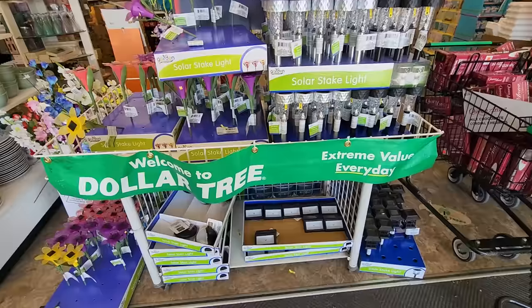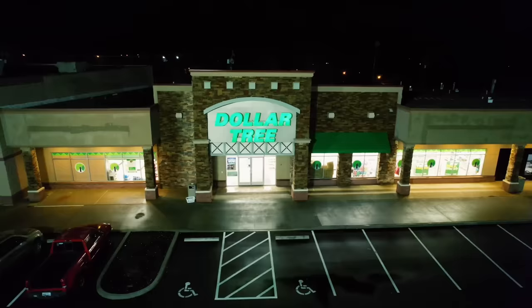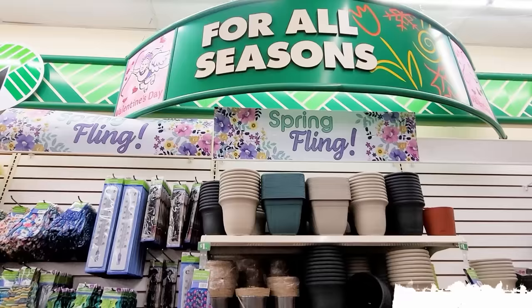Today we are talking all about the Dollar Tree Solar Lights and all the incredible ways you can put these to good use. One of my favorite ways to use these is to actually pair it with one of the Dollar Tree pots or planters.